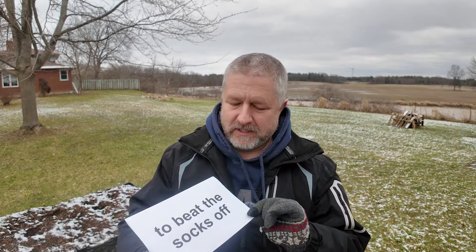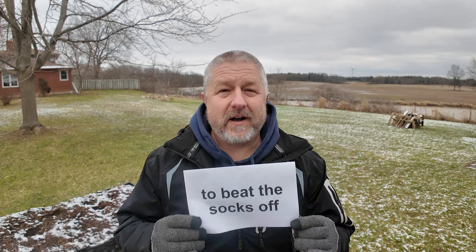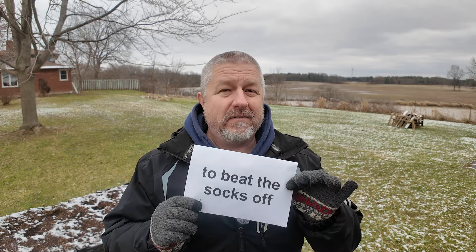The second phrase I wanted to teach you is to beat the socks off of. When you beat the socks off of someone, it's usually in a sporting event, and it means obviously that you won the game. Last night, the Raptors beat the socks off of the Cavaliers — they won their game. It was really exciting. They got two new players and it was really cool to see them win. They really beat the socks off the other team.